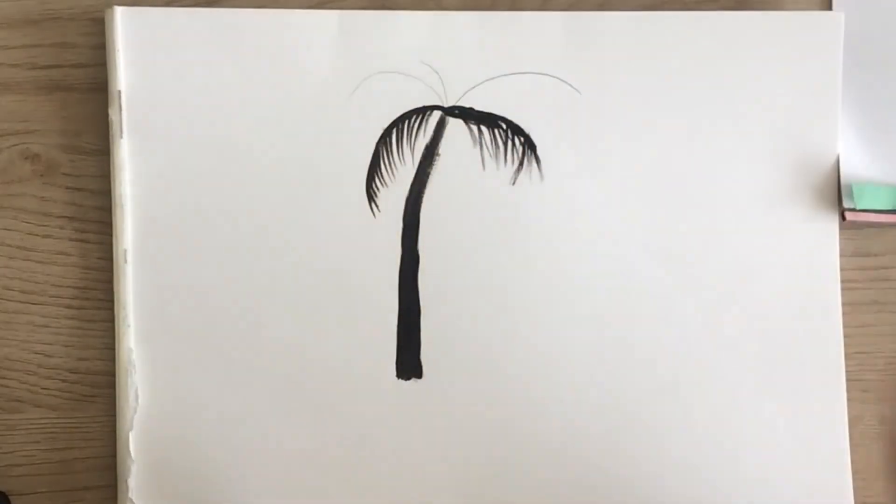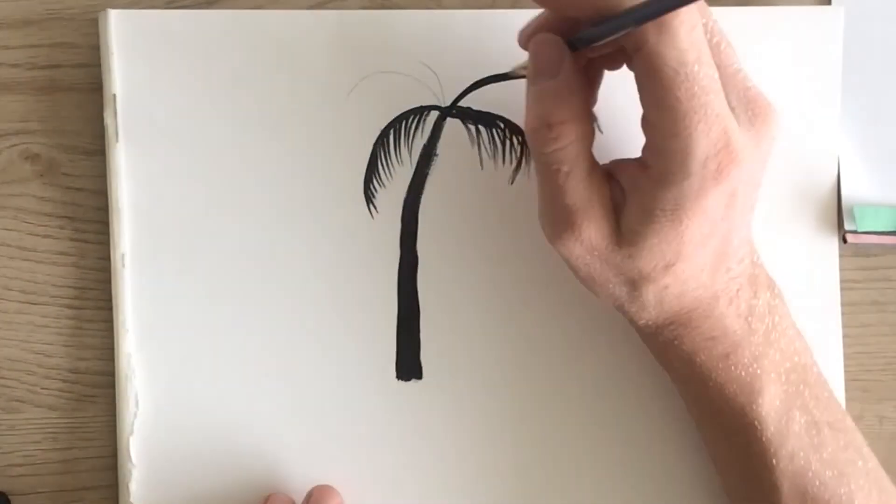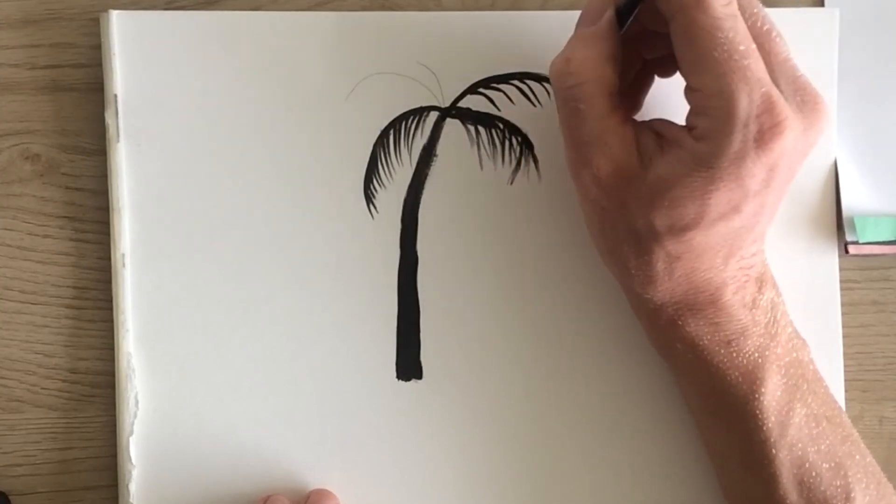This is the part that's really gonna make your palm tree come to life and look very realistic. So take your time and just make sure to get a little bit of definition on this part.